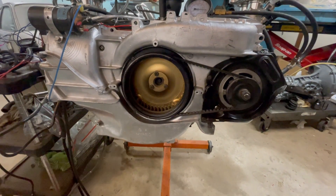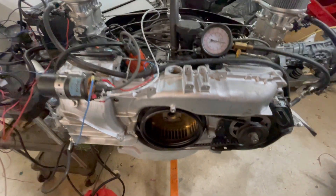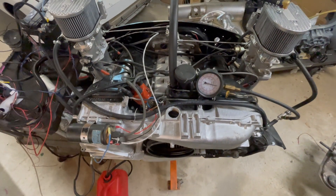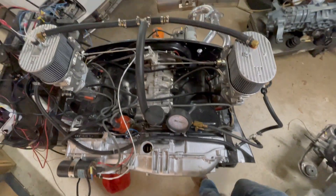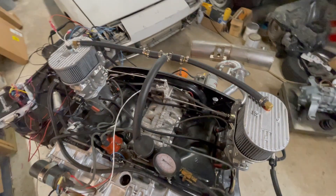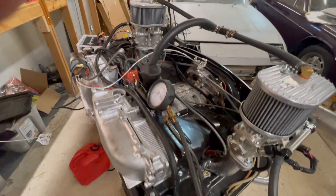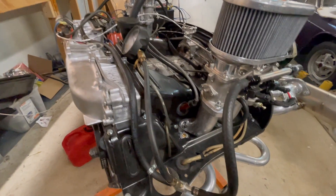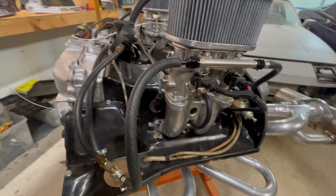Hi everyone. So in the last video I went over a dual throttle body EFI system for the 914. Someone asked what a system like this would cost. I had figures in the original video, but I cut it out as the video was getting a little long. So in this video I'm going to go over a few things in a little more detail. If you haven't seen the first video, best to look at it first and then come back to this one.